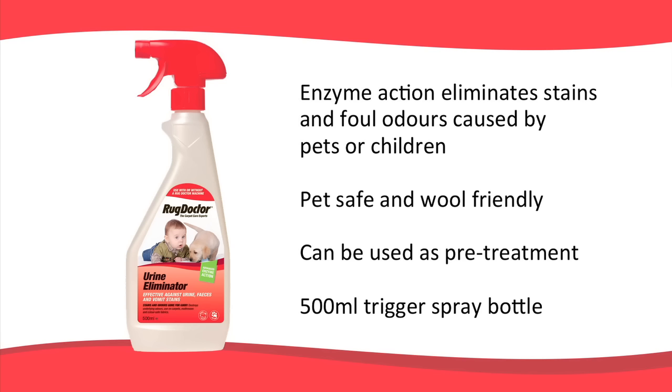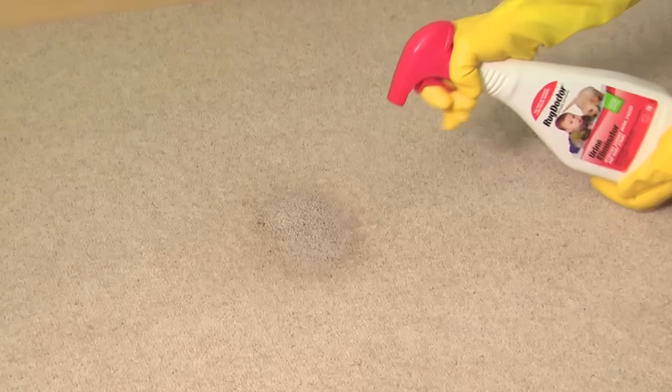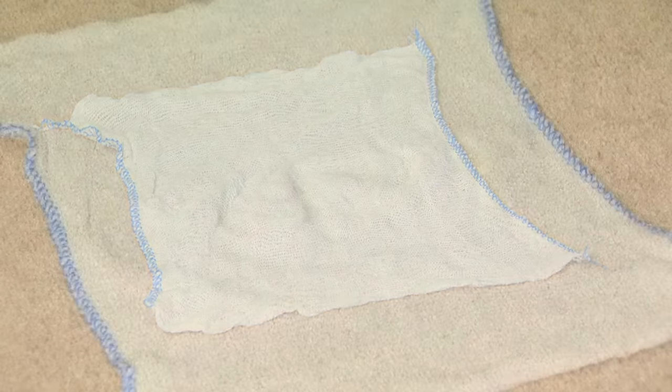Rug Doctor Urine Eliminator has an enzyme action that works overnight to eliminate stains and foul odours in carpets and furnishings caused by pets, children, or the incontinent. It's pet safe and wool friendly. During the cleaning process, its enzyme technology breaks down the hard urine crystals from dried-in stains. It's also effective against blood, faeces and vomit stains. After checking colourfastness and removing any solids or excess liquids, generously spray the affected area, thoroughly wetting the carpet or fabric. Leave it overnight to allow the enzyme action to work. Don't blot or wipe the area — just cover it with a damp white cloth to keep it moisturised while it dries naturally. Once dry, if discolouration remains, simply dampen a cloth with water and blot. Rug Doctor Urine Eliminator can also be used as a pre-treatment to machine cleaning.